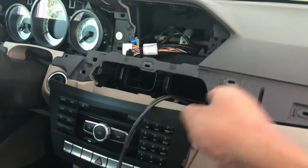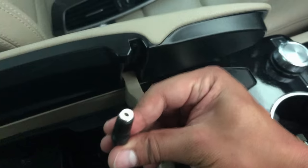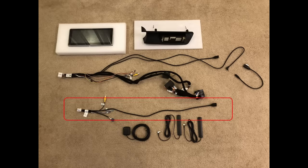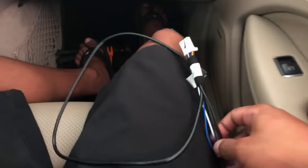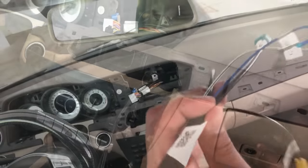The other end has the 3.5mm audio jack and a USB — we're going to run that all the way to the center console where it plugs in. I'm switching to the other cable in the kit and fishing its connector up top, then routing the USB side around the right side to tape it up with the line we just ran.